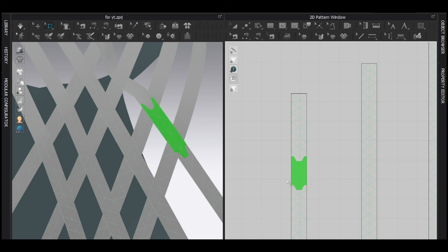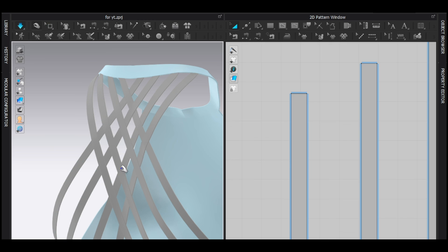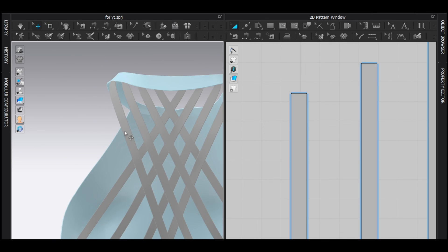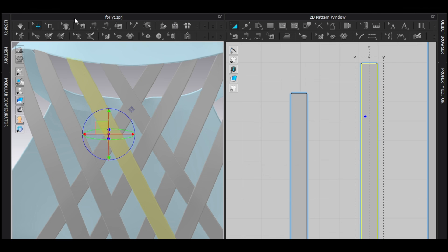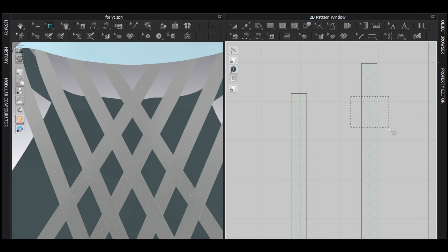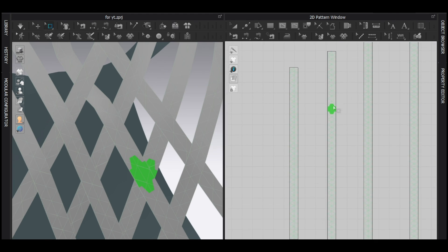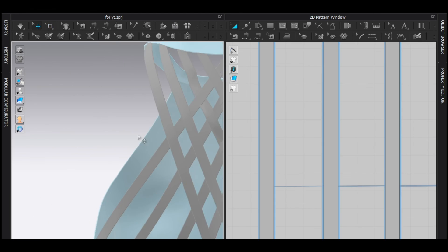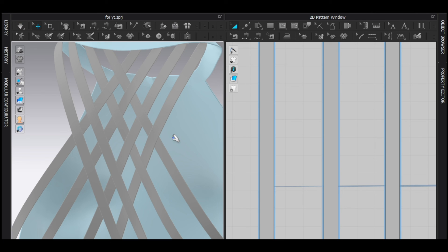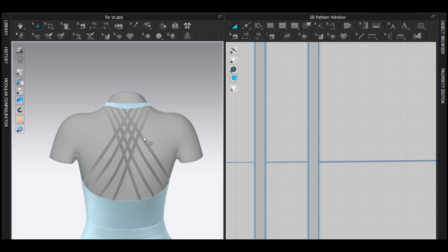Select those vertices and push them back. Simulate — this is on top and this is the bottom. Repeat: select the next section, push it back, so this is on top and this is the bottom. Push back and simulate. I think you get the idea — now it's your job to finish the whole weave strap pattern. I finished it and it looks really good.